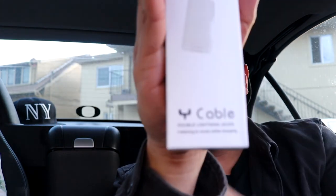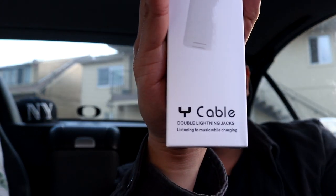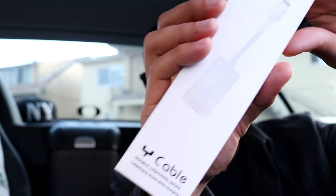Now plug both of them in and that's what it is. Let's get to this unboxing. The package is really nice — you can really see it laid out like at a car accessories store. The brand is Y cable. Really nice packaging.